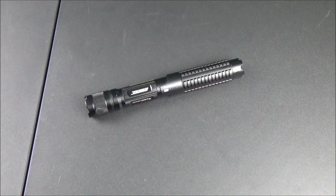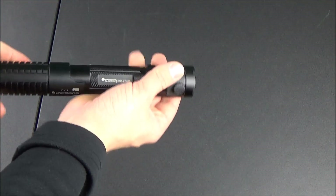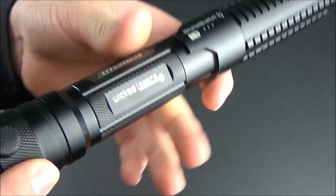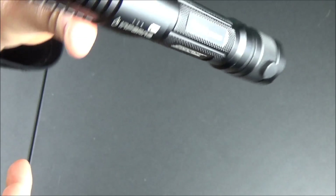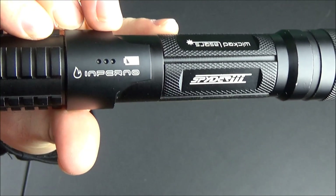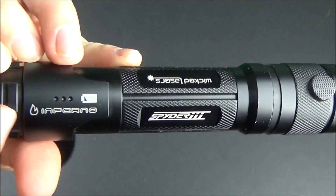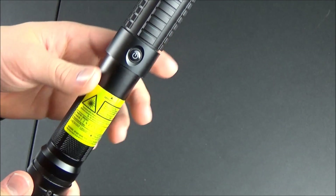Many of you know that Wicked Lasers does not ship to the United States anymore, and they haven't for years. So I did have to get this one second-hand off eBay. It is used, but it's in very, very good condition. I won't have the original accessories — all I have is the laser itself and a battery. This is labeled as the one-watt model and it's a couple years old.